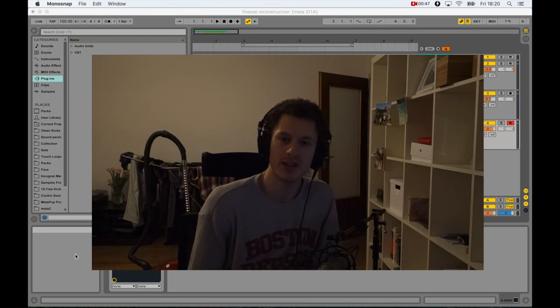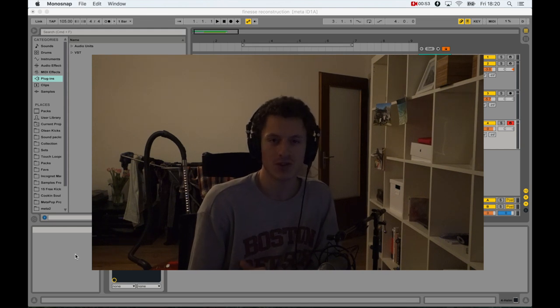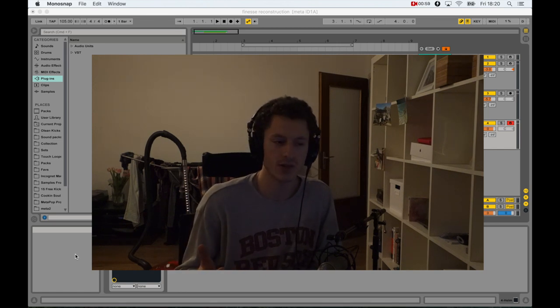Hey everyone, how's it going? My name is Uliin and we're going to be looking at how to recreate the bass sound from Bruno Mars' Finesse, which is a cool funky bass sound. This is basically a sound design or synthesis tutorial and we're going to be looking at how to recreate it in any synthesizer, so a general approach to this kind of sound.